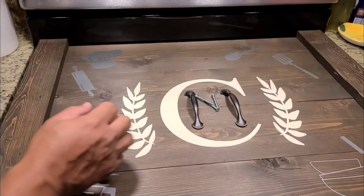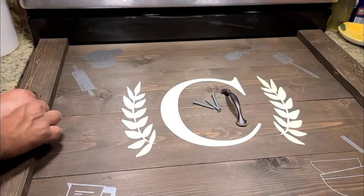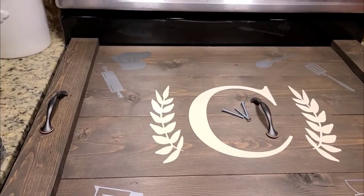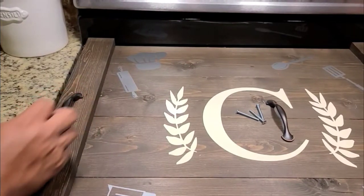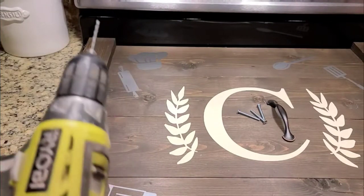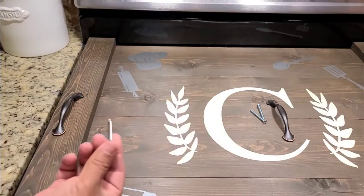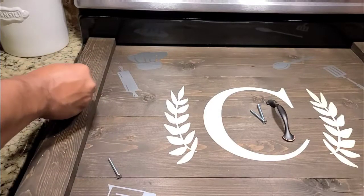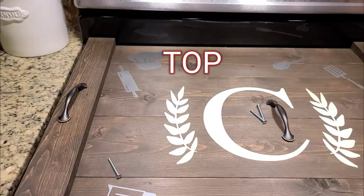The next step is putting some handles on the sides. We're gonna place them out evenly, get our drill, make the holes from the bottom to the top, and put these screws in so it'll be nice and steady and firm when we lift it up. Stay tuned.